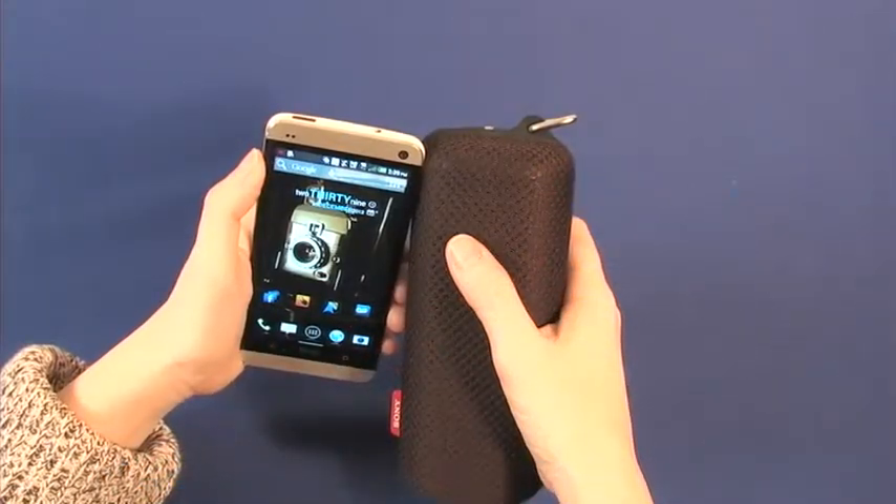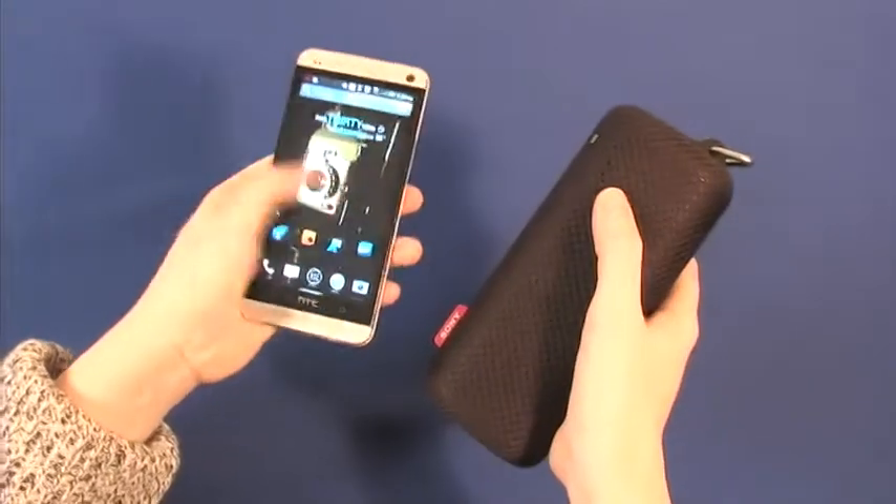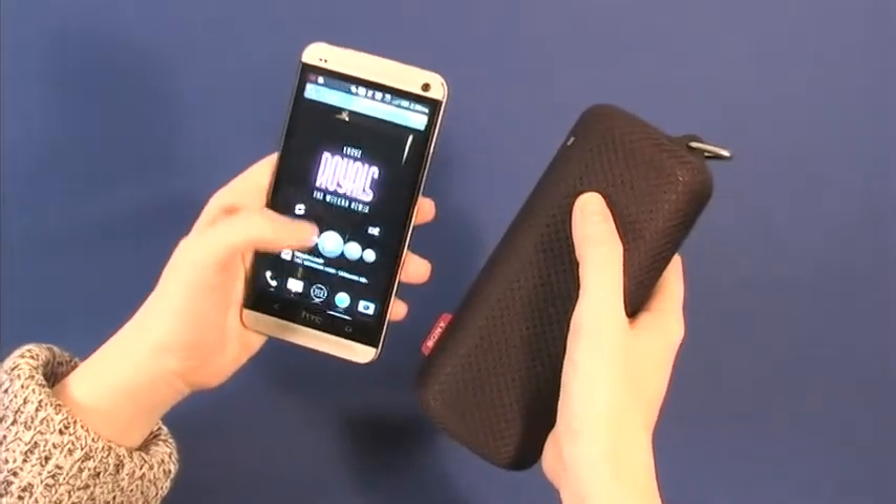Not simple enough? NFC, or Near Field Communications, allows users to connect to Bluetooth in even fewer steps. Align and touch NFC logos on a compatible device with the speaker to power on, activate Bluetooth, pair devices, and stream music. Touch the NFC logos again to disconnect.